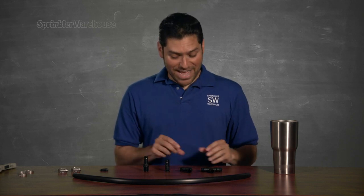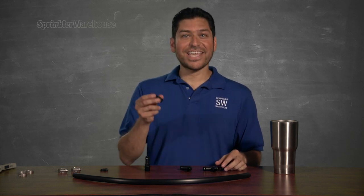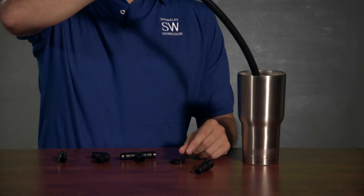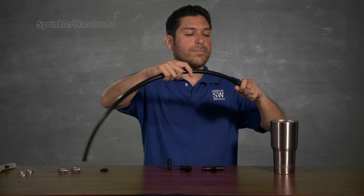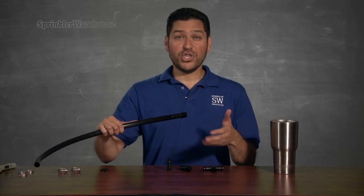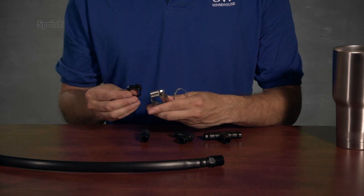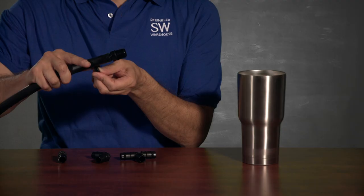Here's a number of barbed fittings — I've got some couplers, tees, elbows, and end caps. There are also various kinds of adapters. You push them inside of the poly tubing. I'm going to dip the tubing in a little warm water to make it a little easier. It's usually a good idea to use a hose clamp to keep the fitting good and tight. You could use crimping clamps, worm gear clamps, or plastic ratchet clamps. I like these little plastic ratchet clamps for my drip system because they go on so fast with no tools.